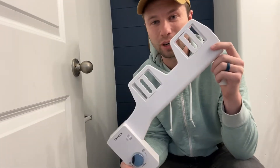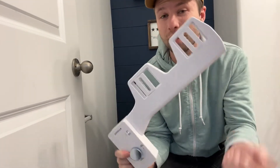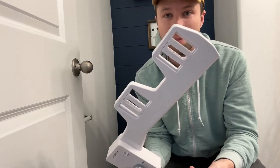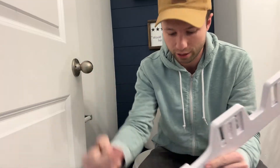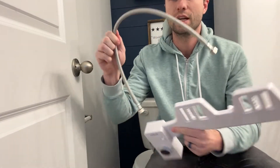Today we are looking at this TUSHY bidet. We're going to be going through and installing this — it will work on pretty much any toilet. As far as what comes in the box, you have the bidet itself, these nice little rubber pads that I'll show you how to use later, the actual hose connection, and a connector for the bidet as well.